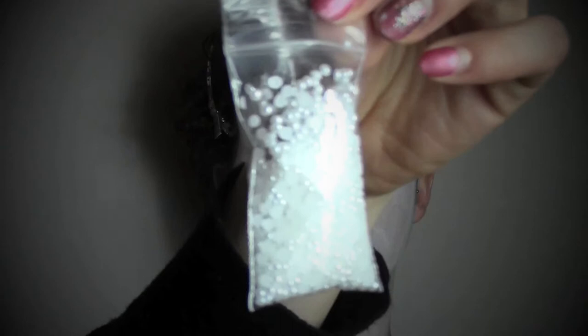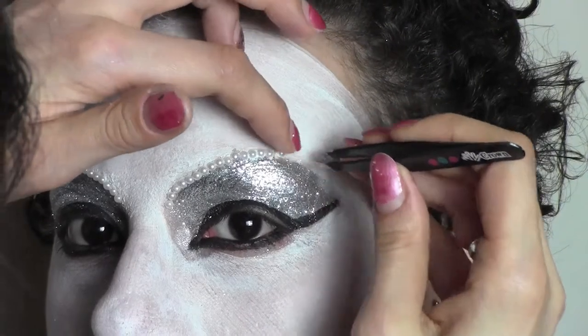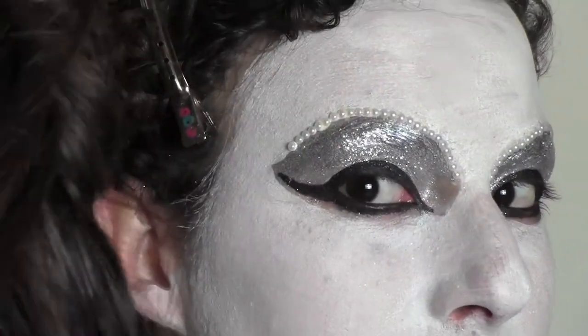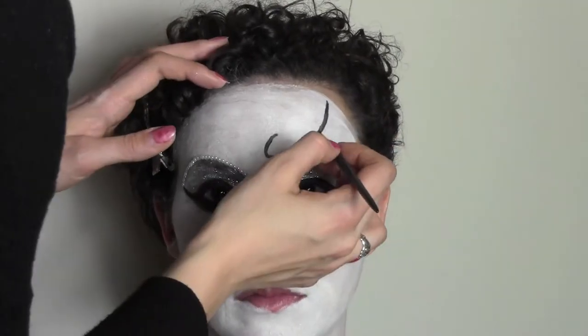Now it's time to apply these pearls one by one onto the eyes like a pearly brow. This was really time-consuming and meticulous work, so I had to skip the whole process — you can see the results in the end. Basically with some dual glue, stick them one by one. Now I'm going to apply some black eyeshadow under the eyes to make them even more intense, and I can start drawing my mask using a very thin eyeliner brush and some black body paint.